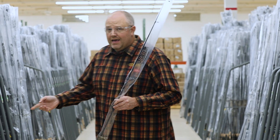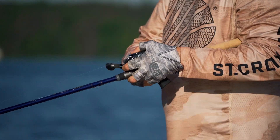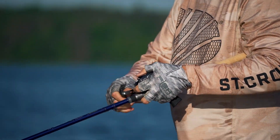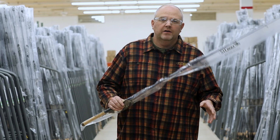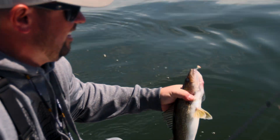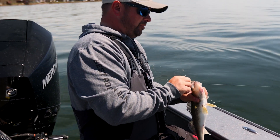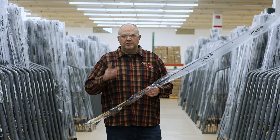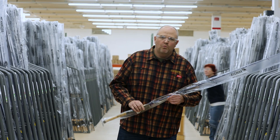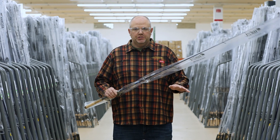Rod over here — 8'6" extra extra heavy fast telescopic Legend Tournament bass swim bait rod with a grasp handle. Now, if you're an angler, one rod blank is not going to settle for you on the water. A walleye angler probably won't grab that 8'6" extra extra heavy fast telescopic Legend Tournament bass rod. Just how one length, power, and action won't work for you on the water, one blank configuration shouldn't either.